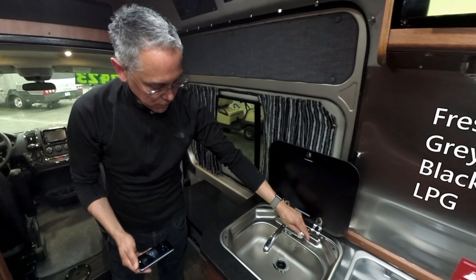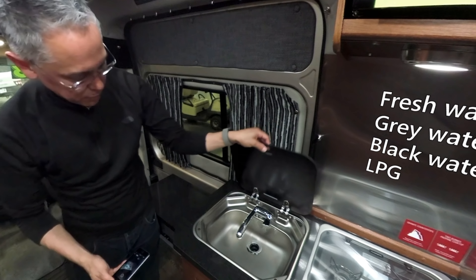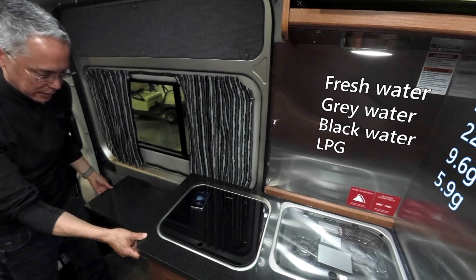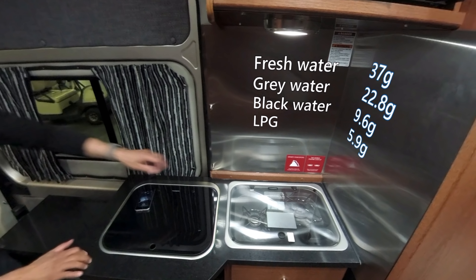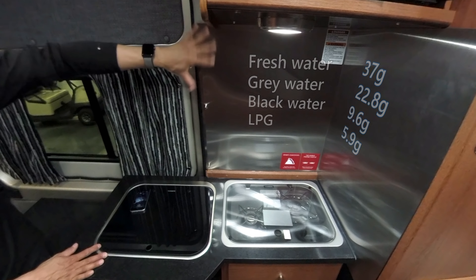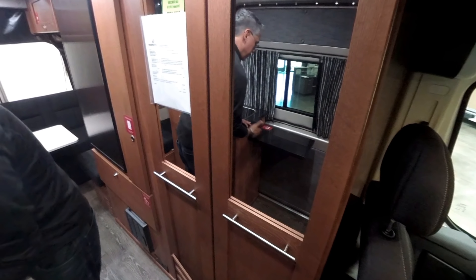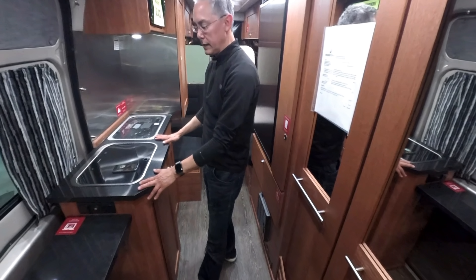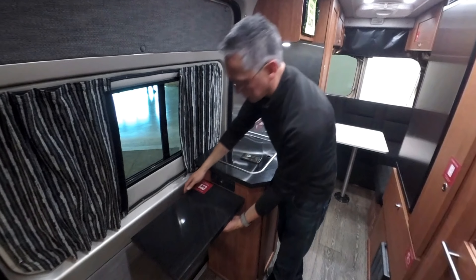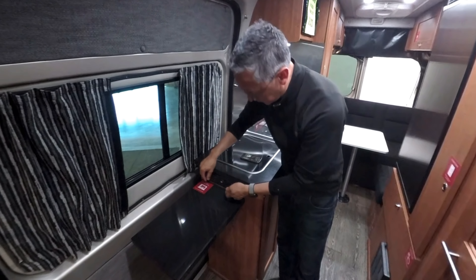Going into the galley, you have your marine-style sink. I'm not a huge fan of this because it can turn on accidentally when you put the lid down and drain your water tank. The countertop doesn't feel like real granite — I'll have to research that. I like the brushed aluminum backsplash behind the stove: it's safe, easy to clean, and looks nice. The counter flips up to give you additional counter space in the galley, but it's not properly locked down, so it'll flap a bit when you're accelerating and decelerating.